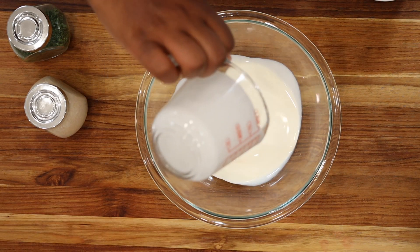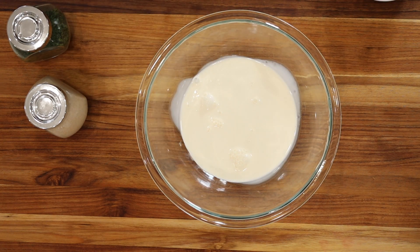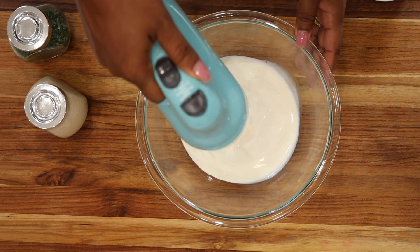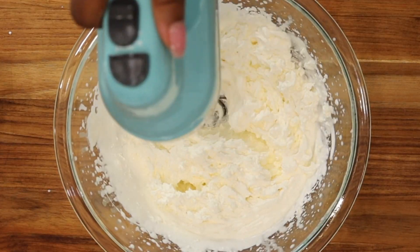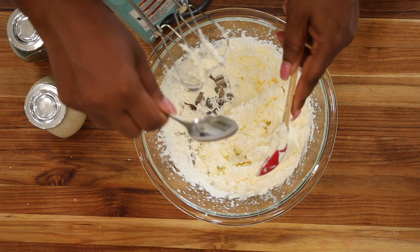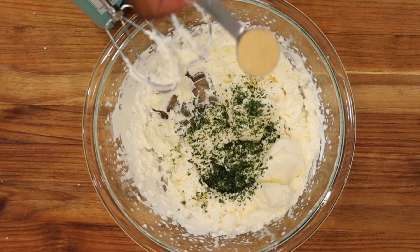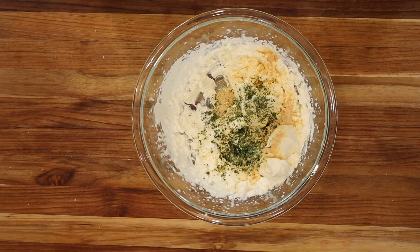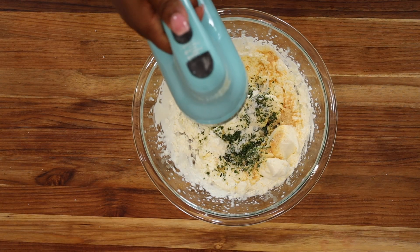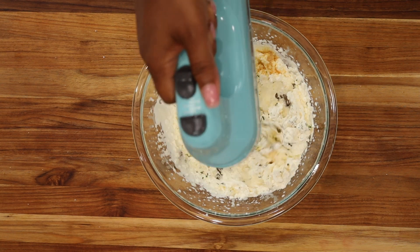While your chips are baking, go ahead and make the mascarpone dip. Start by whisking half a cup of heavy whipped cream until nice and fluffy. Next, add in a quarter cup of mascarpone cheese, followed by one teaspoon of parsley flakes, one teaspoon of garlic powder, a dash of salt or to taste, and juice from half a lemon. Continue to whisk until well incorporated. Then add a third cup of either whole milk or almond milk.